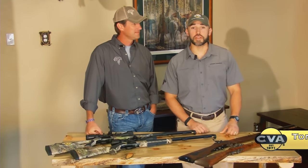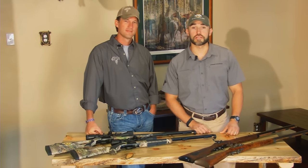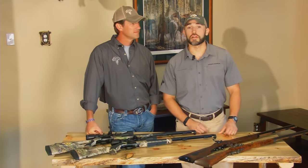Hey friends, I'm Jason Zeebo, CVA's National Sales Manager, and I'm Tony Smotherman from Traveling Hunter. We're ready to load and shoot a couple of muzzleloaders, and we've selected two of CVA's most popular break-action guns: the Acura V2 and the Acura MR.